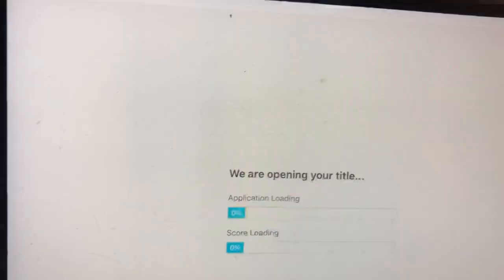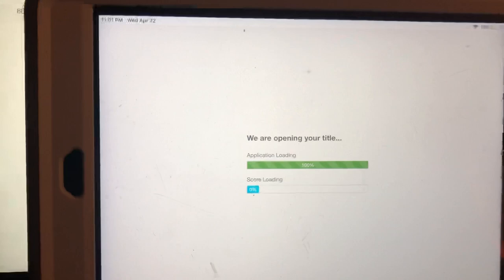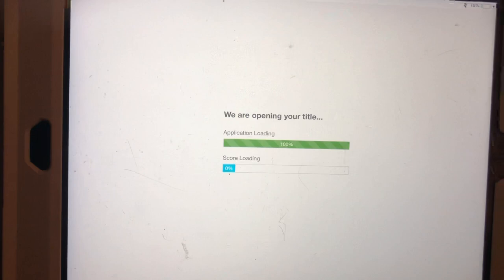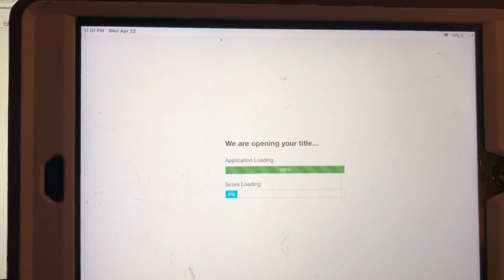So now it's going to load and get it all ready. The instructions that are about to pop up are basically the instructions that I'm walking you through right now. So if you forget something you can go back and read the instructions, but basically I'm going to walk you through the screen and show you a couple of buttons that you're going to have to use as you do your assessment.